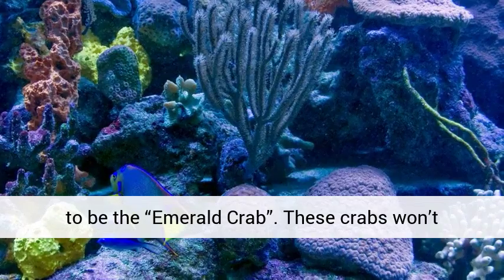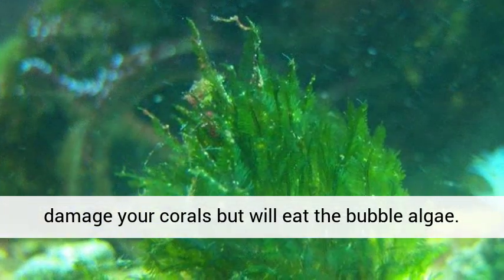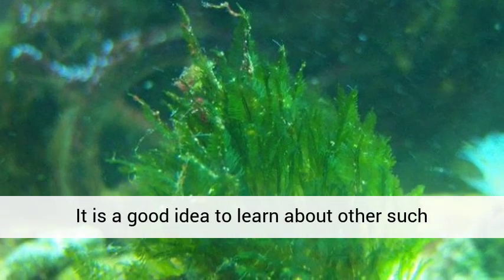The best means of control, however, seems to be the Emerald Crab. These crabs won't damage your corals, but will eat the bubble algae.